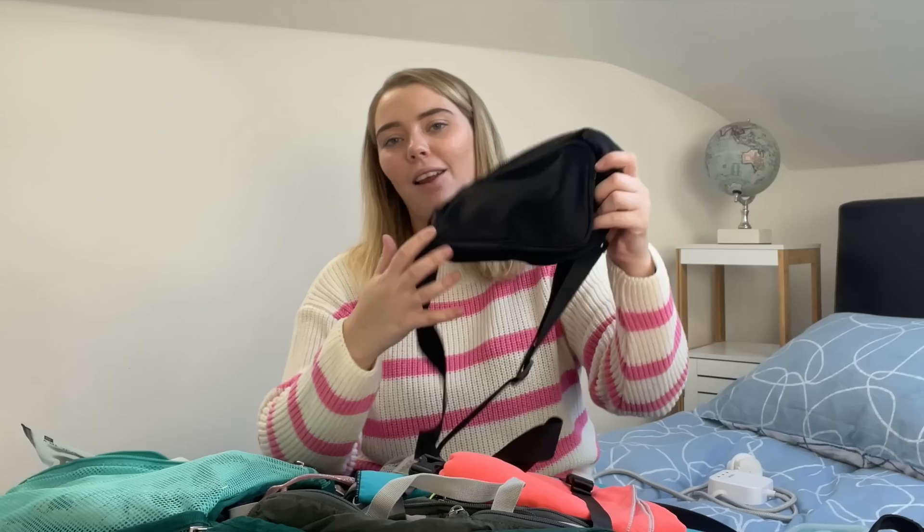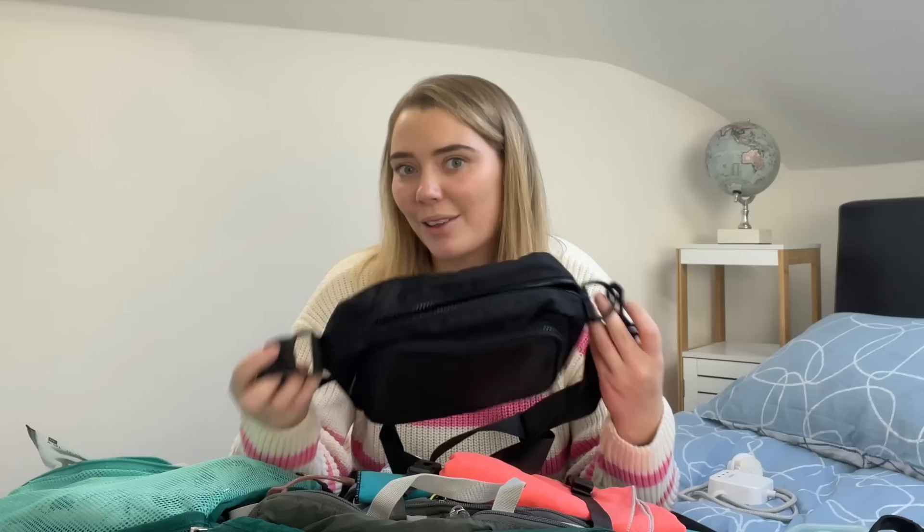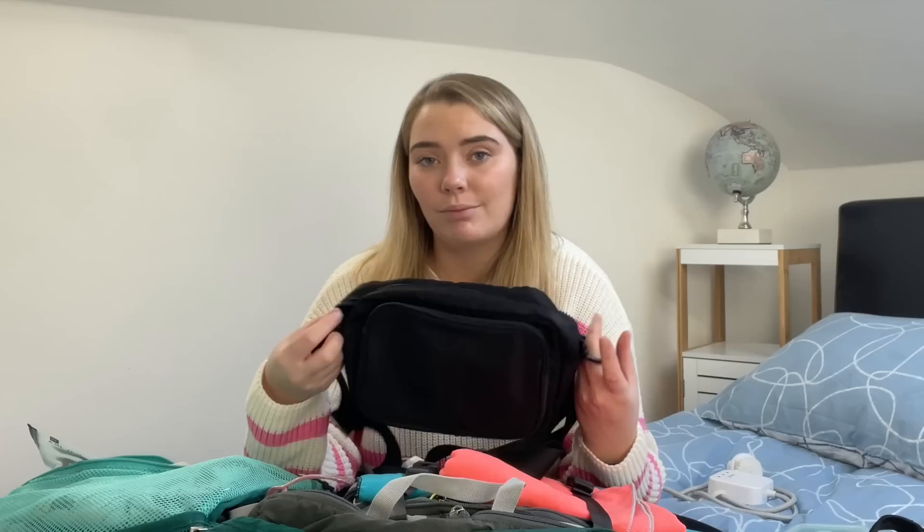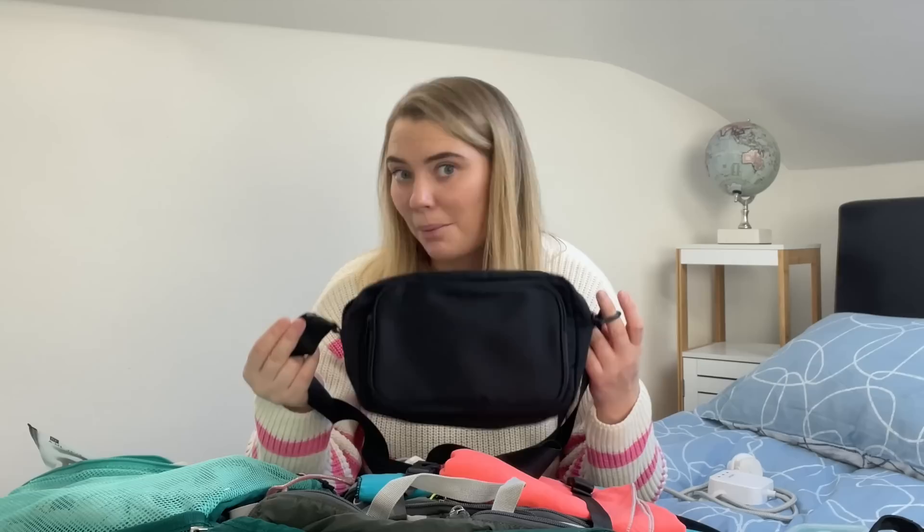This is something I had to buy along the way — so if you're just starting to pack for your adventure, a bum bag or fanny pack. Seriously, I am so sad I didn't have one of these to begin with. They're just so handy and so small. This one actually fits my camera in it, which is insane. I didn't know what I was missing until I had one, and now I can't imagine travelling without one.